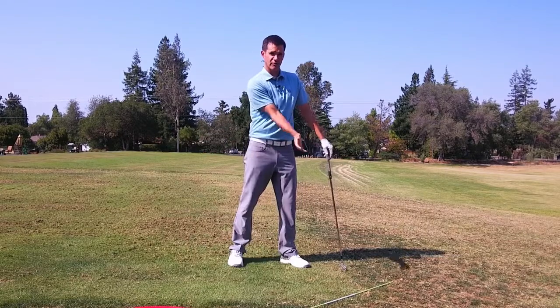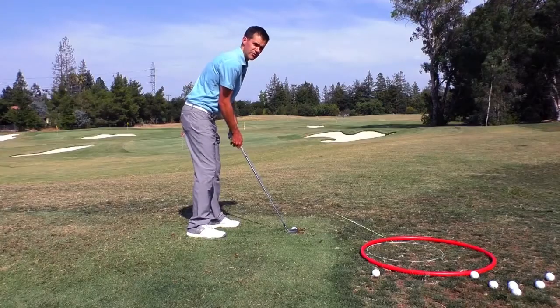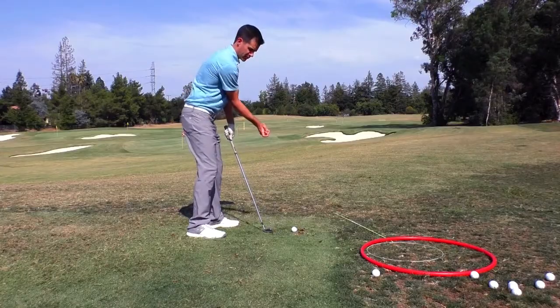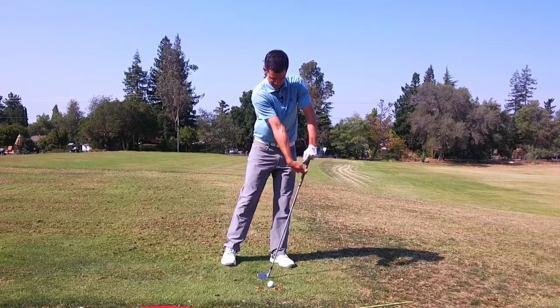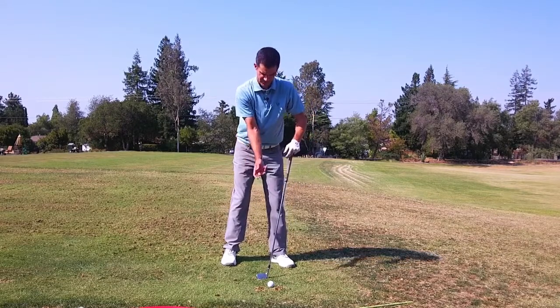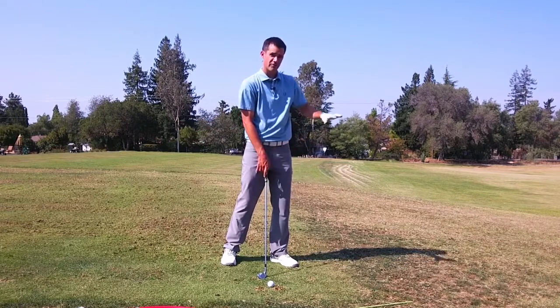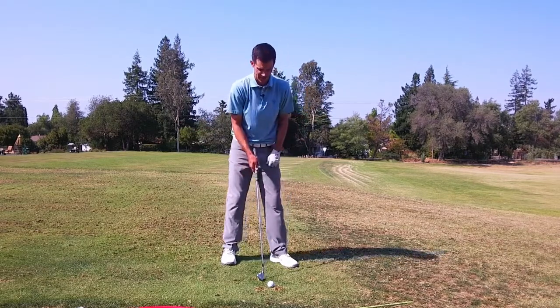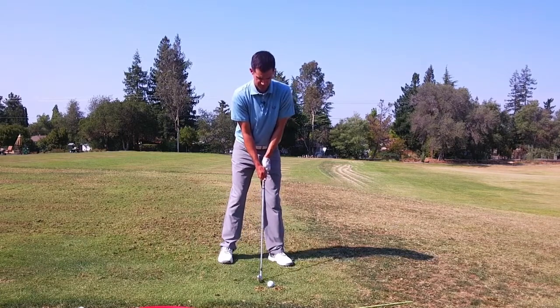That will look like the arm gets more out in front of the body. You'll know if you're doing it more across because your body will tend to stall — it might look like that down through impact. But if you're doing it more rotationally, where the arm is working across and coupled with the body rotation, you will tend to see the pivot continue on the way through.